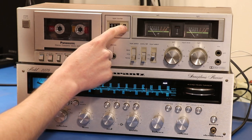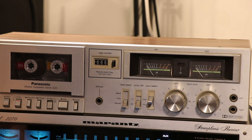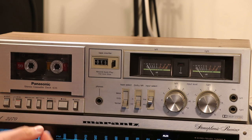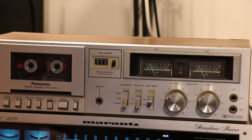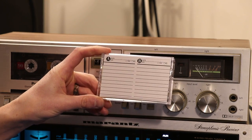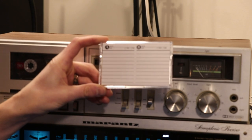This tape counter right here — basically what it's good for is it tells you where you are in your tape. I'll set that to zero and hit play, and you can see the tape counter moving. If you're going to be writing down all the tunes you're going to record, you could write the counter mark on each tune off to the side, and that makes it a lot easier to know how to get to the song you want on your tape.